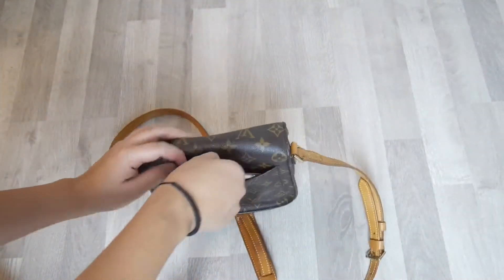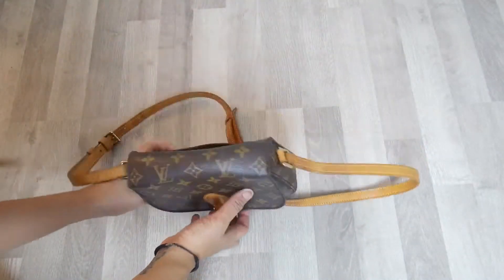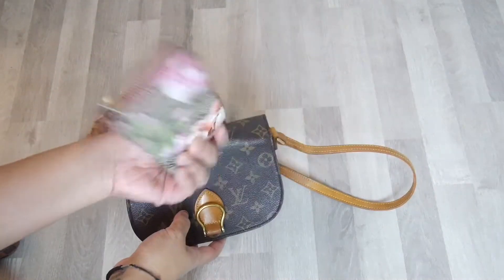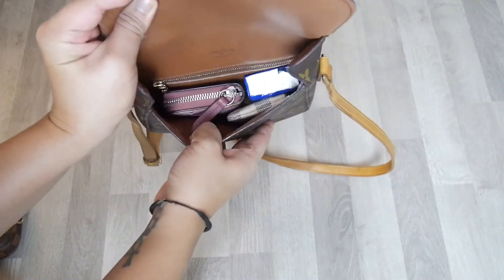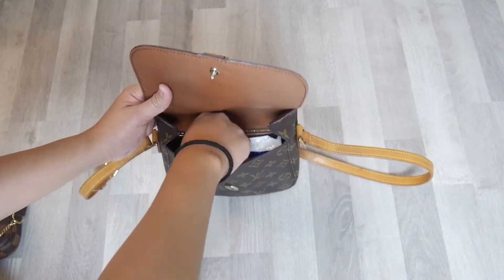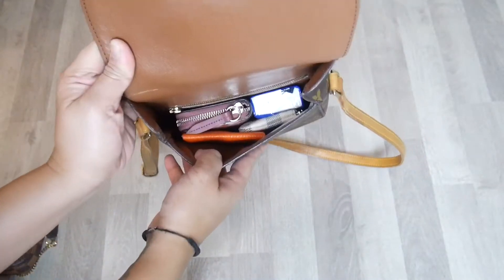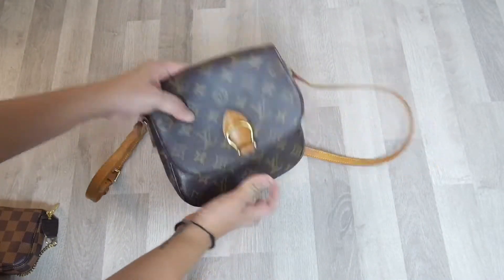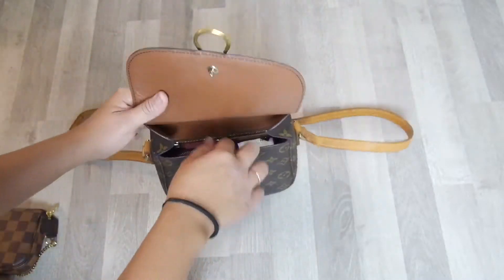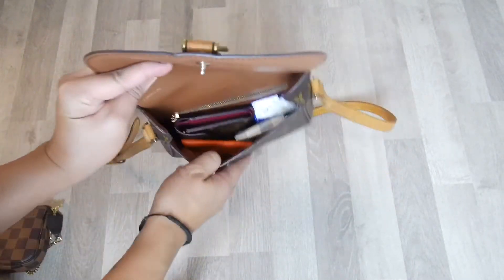You can put it upwards or like this. Now let's try putting my Gucci Blooms, exchanging it from the mini pochette. And this is how it looks like, adding my Bastia coin purse and my lipstick. Let's try putting my Victorine wallet in there — and this is how it looks like.